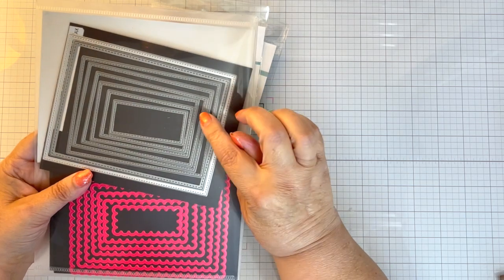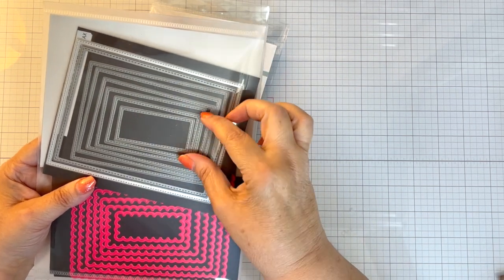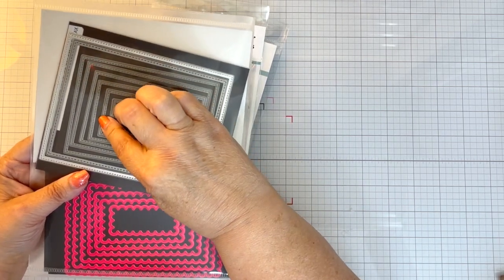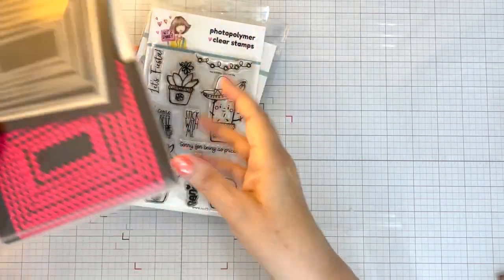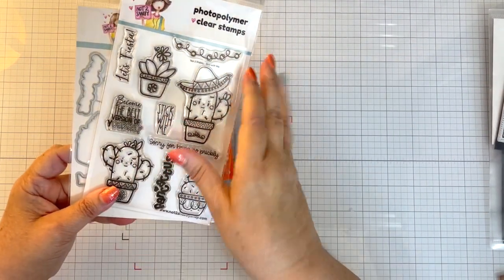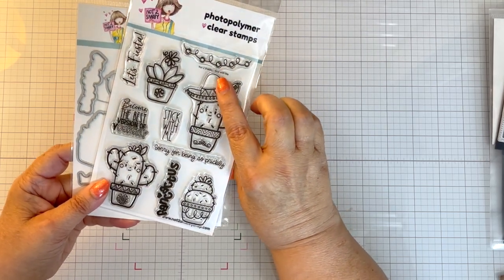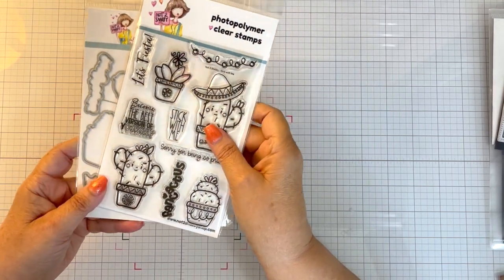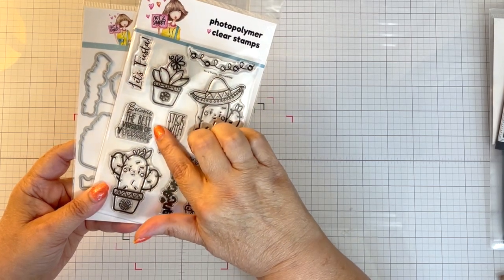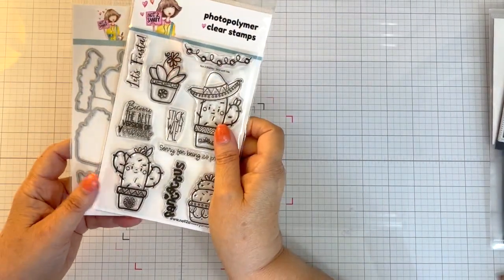I don't know who that company is, but I hardly ever use these inside rectangles — these smaller ones. So that's what I used. I used these two, and then I used this one; I did not use that one. Then I was looking for an encouragement sentiment that I thought would go well for camp, and I pulled out Not Too Shabby's Stick With Me. I wanted to make sure it was in stock just in case you wanted to use it. I pulled out the sentiment 'become the best version of yourself' and used the stamp and the die to cut that out.